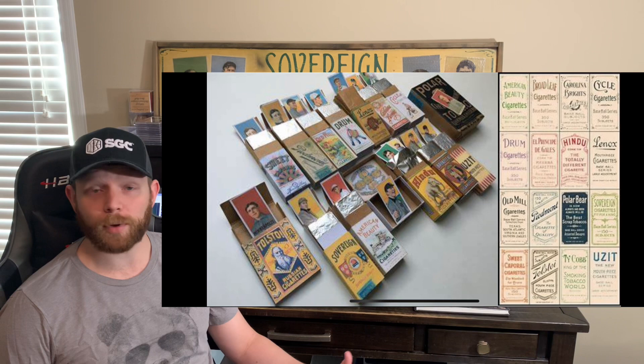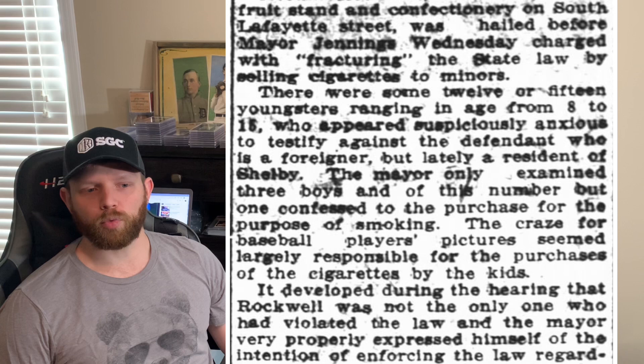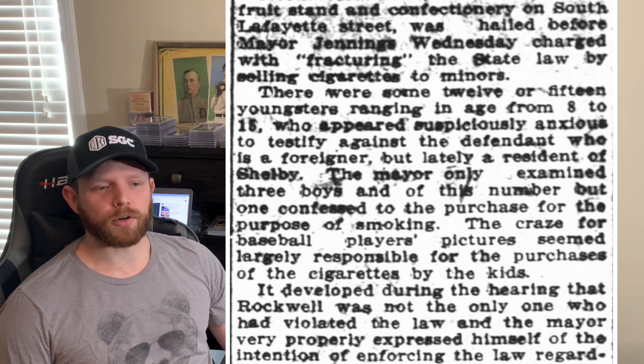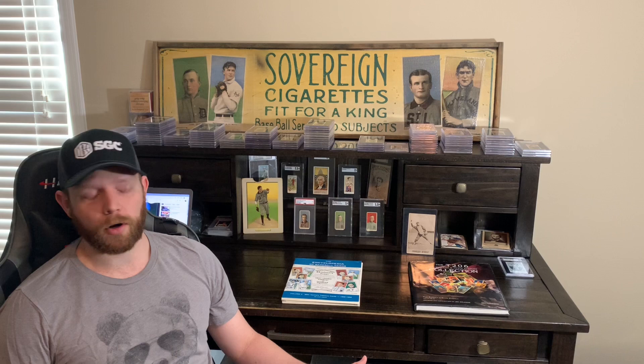Primarily in the beginning was Piedmont, Sweet Capital, Old Mill, Sovereign, Hindu — the list goes on and on. But the set's popularity really just took off. There are many articles of young boys chasing down smokers on the street to get pictures of their ball card men, and just the menace that created really birthed the hobby as we know it. That was kind of the start.